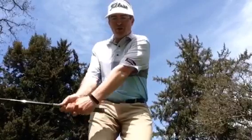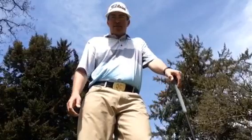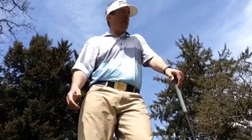I barely played in the last couple years, so these wedges are still kind of new. Hit that one a little fat: 1200 RPMs. So contact is important, of course.